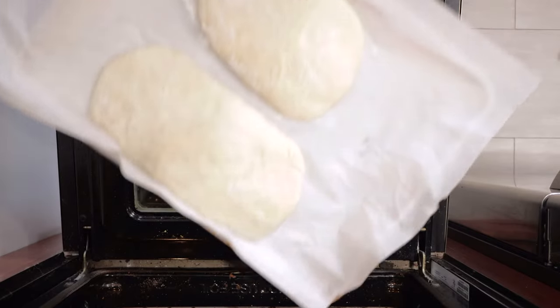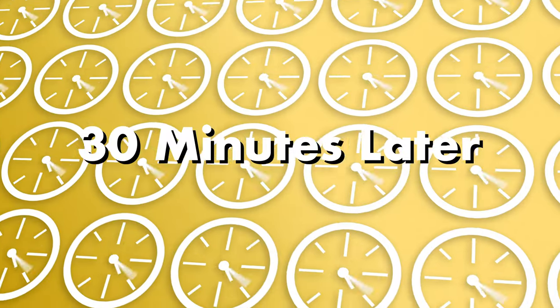Stick our bread in the middle of our 475-degree oven and let it cook for 30 minutes.